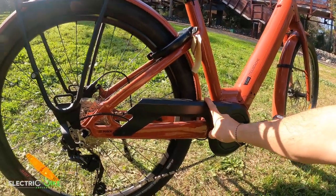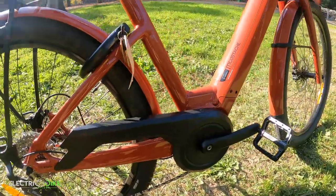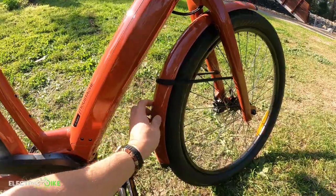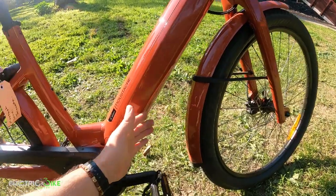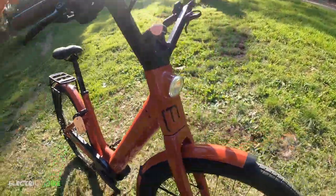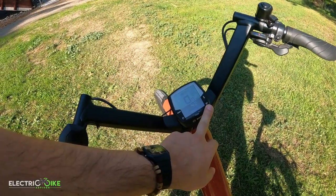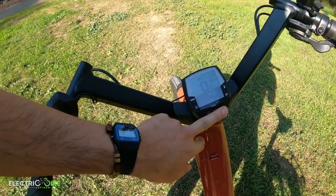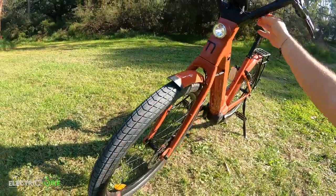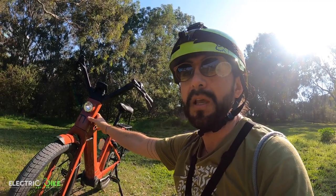There's also a chain guard to protect your pants from grazing and to keep the chain in place. Other accessories include aluminum mudguards front and rear, which is not common — most bikes would have plastic PVC mudguards that tend to rattle. These are sturdy, though they add a little to the overall weight. Front and rear lights are automatically activated when you turn the bike on, and you can control that setting with the possibility to record three different preferences, remembering your previous setting.